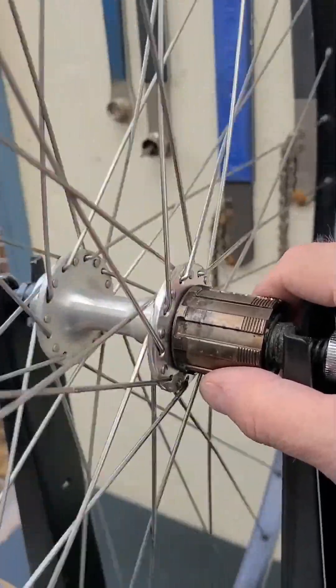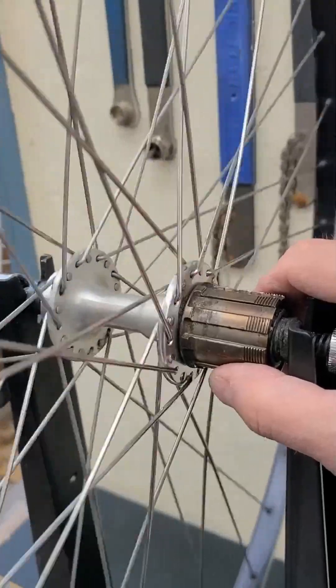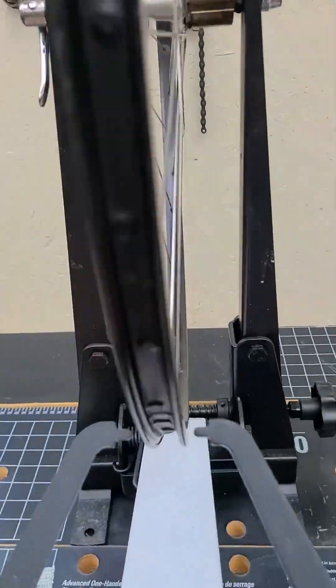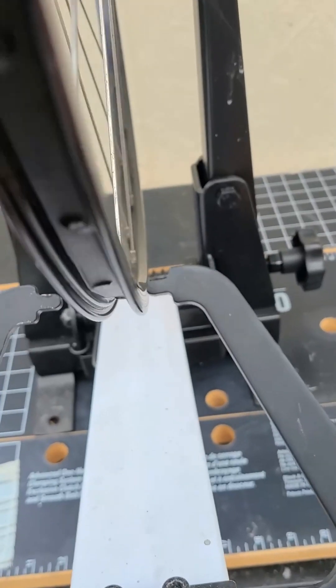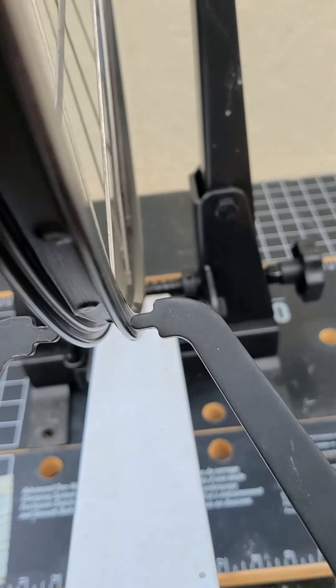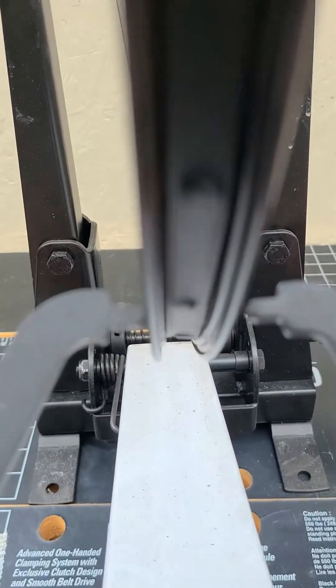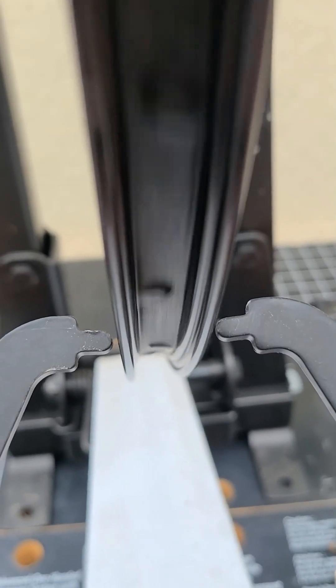There's virtually no resistance on that body — it spins really nice. We'll check to see how true it is. I have a feeling I'm going to have to work on this wheel too. Let's spin it up... yeah, a little bobble. I'm going to work on that a little bit.